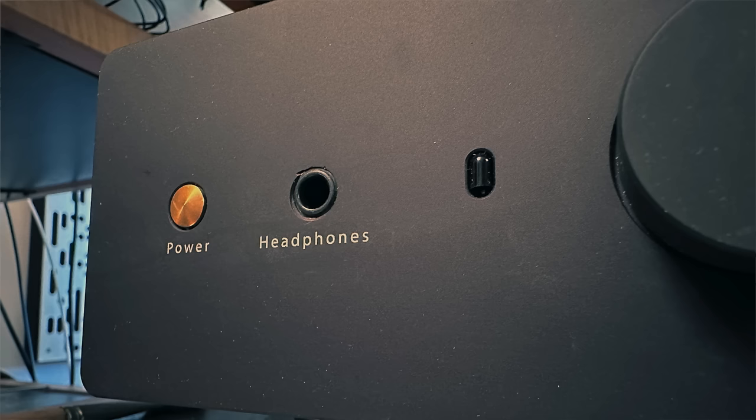This is an all-analog preamplifier — there's no built-in DAC or digital connectivity whatsoever. There's also a headphone amp built into the MicroZotl preamplifier, and it is, I would say, the best I've ever heard inside a stereo preamplifier — not a freestanding headphone amplifier. First class — I'll talk about the headphone sound later in this review.